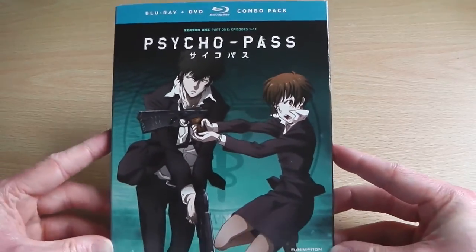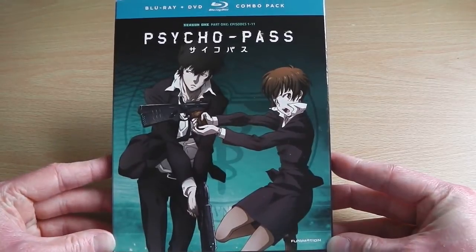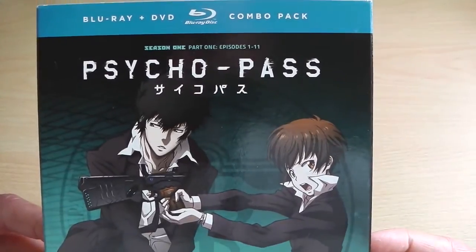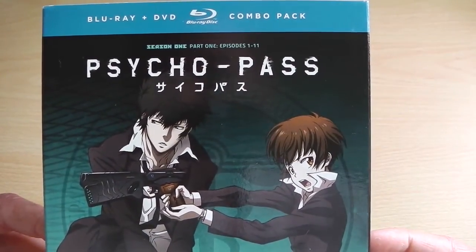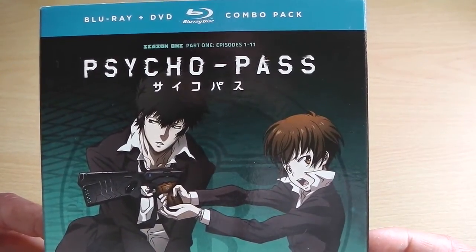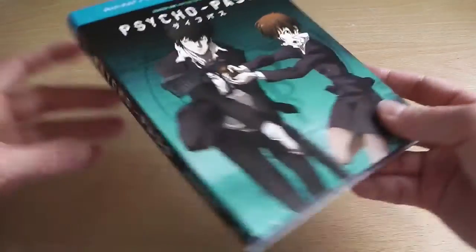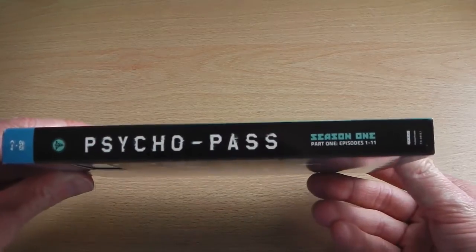So to start off with, we've got the front of the box with what I assume are the two main protagonists on the front, because I haven't yet seen the series. At the top there's the small Blu-ray and DVD Combi Pack logo, and in very tiny writing just above the logo it says that it's Season 1 Part 1 and has episodes 1 to 11.